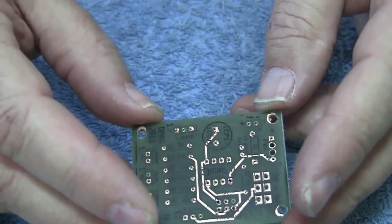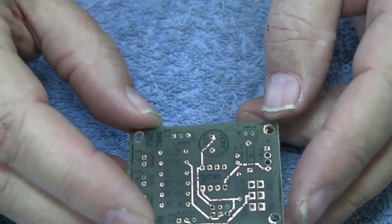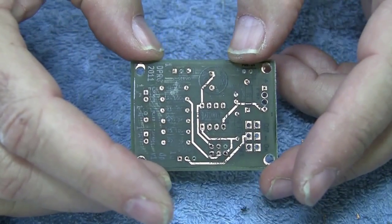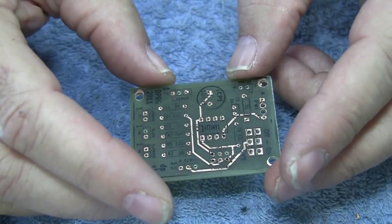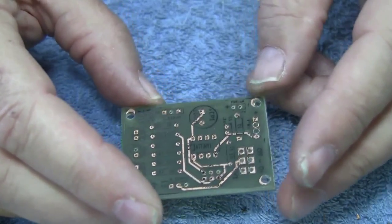You can see it's very easy to do and the materials are very inexpensive. So this is another trick in making two-sided homemade boards that allows you to overcome some of the issues. Well, that's it for now. Thank you.